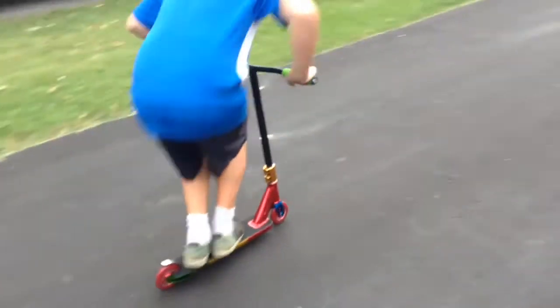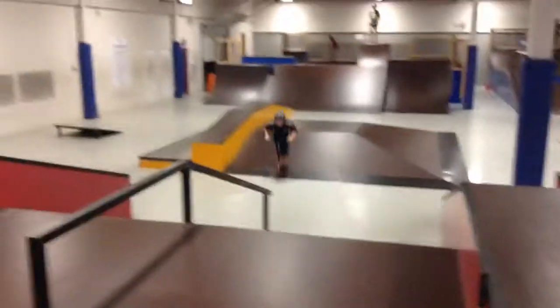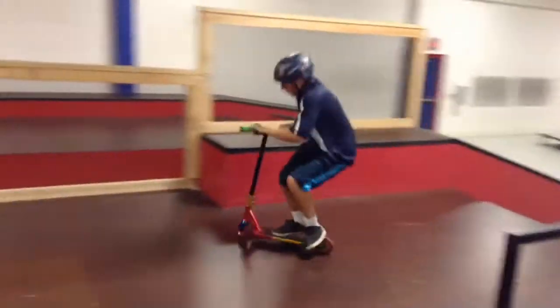Alright, do a clip right now. Your first trick ever with this scooter. Yeah, boy. Yeah!